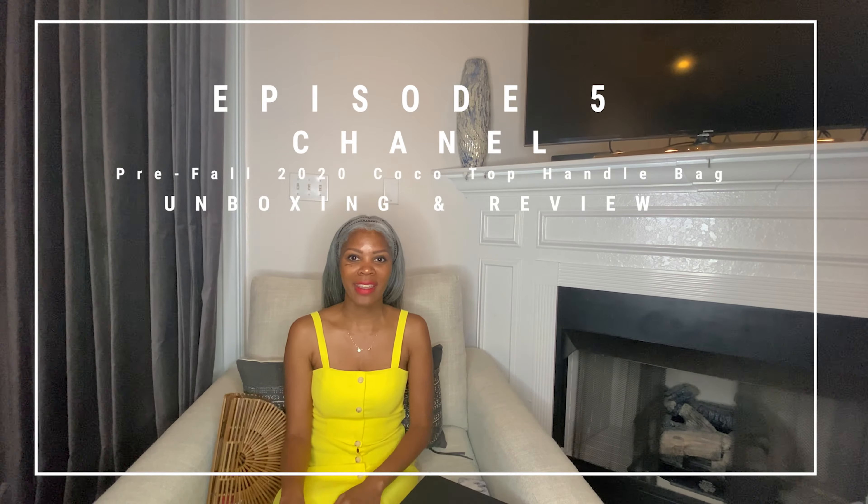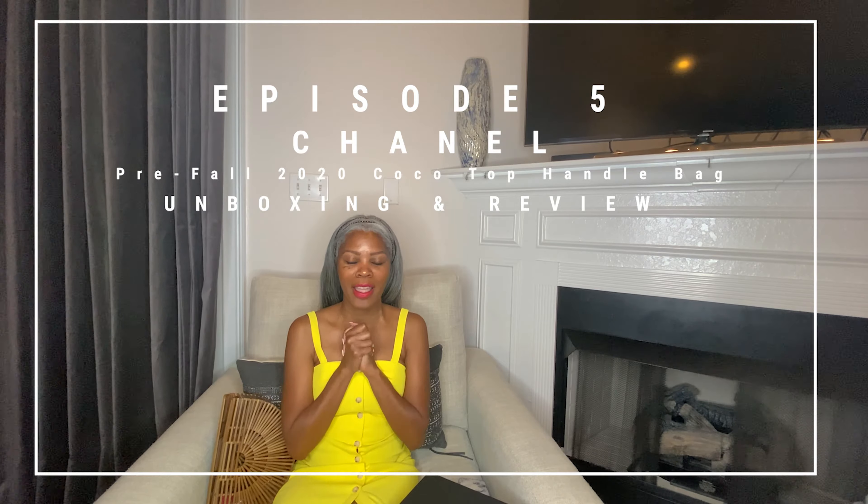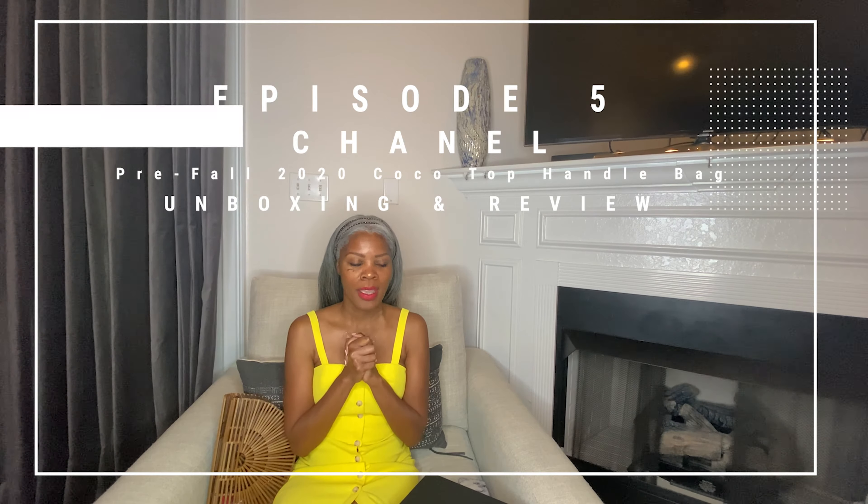Hey, I'm Toni B. Gray and I'm back. I'm here to do something that I've waited for for a very long time: to unbox my Chanel Cocoa flat bag.